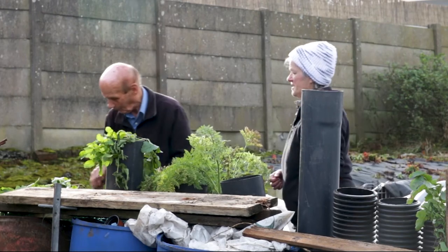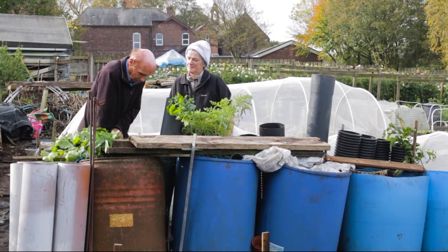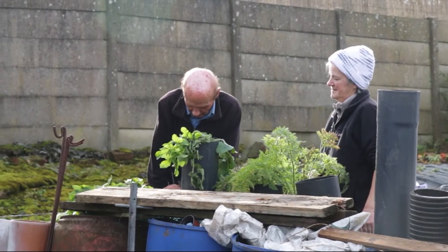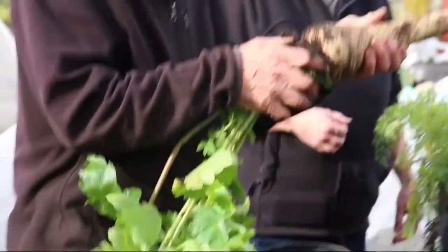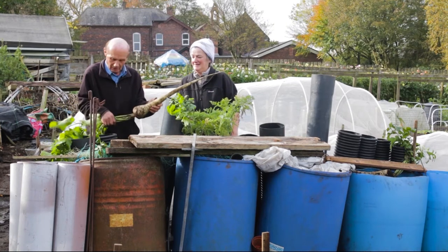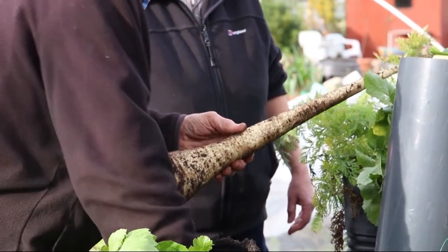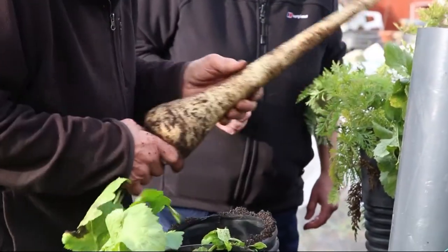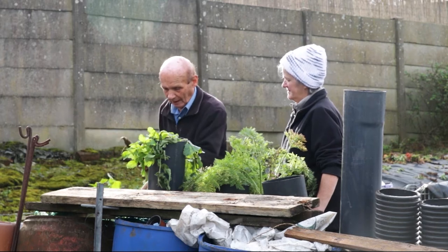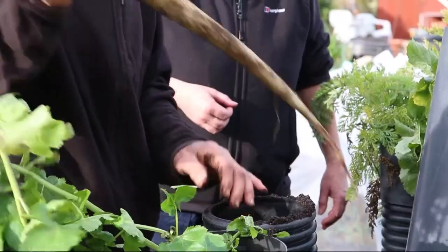Sometimes parsnips are very awkward to pull out, but these aren't too bad. Once they're washed and cleaned they look a lot better. It's the same medium - berry farm soil with potash and magnesium. George changes this soil every year, putting in fresh seed soil. He normally grows them in barrels but finds he doesn't have a lot of success with that method.